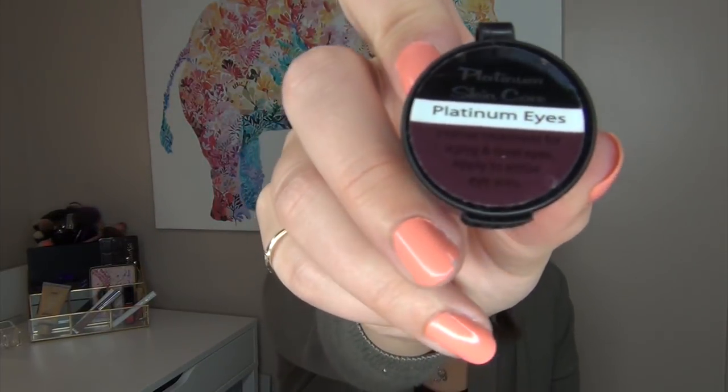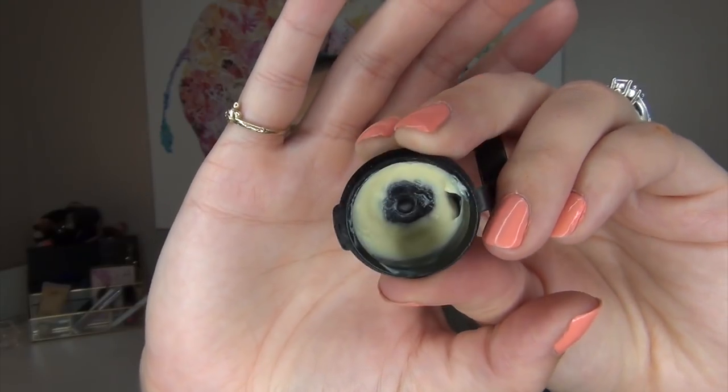The Platinum Skin Care Platinum Eyes Eye Cream I use at night. I've been using it for about three months and it's getting down to the wire. It's a very thick formula, which is exactly what I want for a nighttime eye cream — so it really hydrates overnight. I'll be sad when it's done because I haven't decided on its replacement yet. Then there's the Platinum Skin Care Basics Day Cream, which I've actually been using as a night cream. I only have one use left, so it'll be gone by tomorrow.